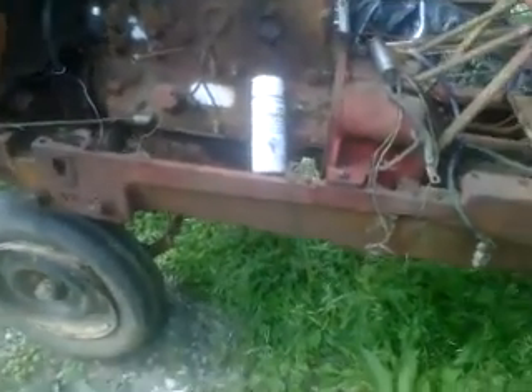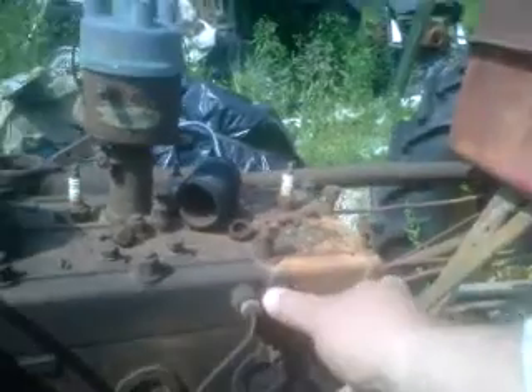It's a 51 model Massey Harris 30. A few things I've taken off already: the oil bath breather which sat here, a canister oil filter that sat here, the generator, and the starter. I've pulled those few pieces off and put them inside.